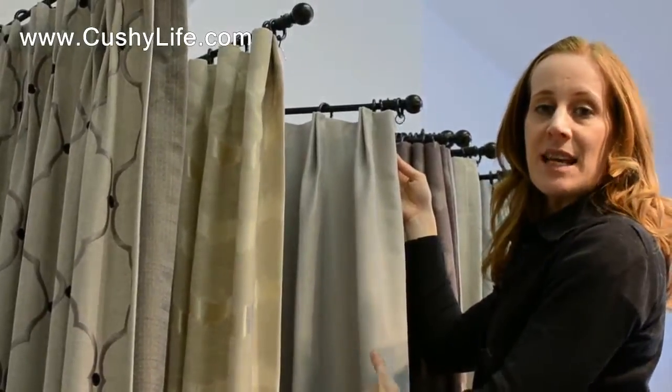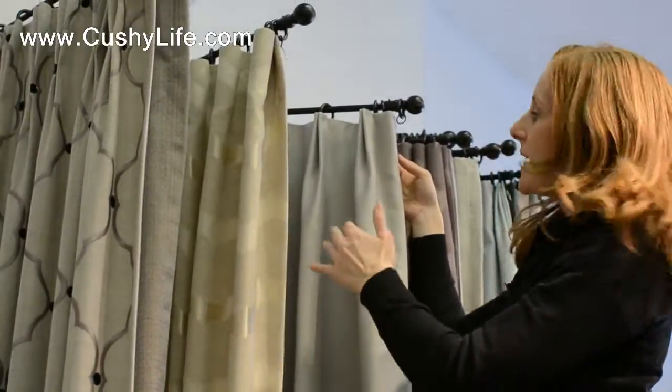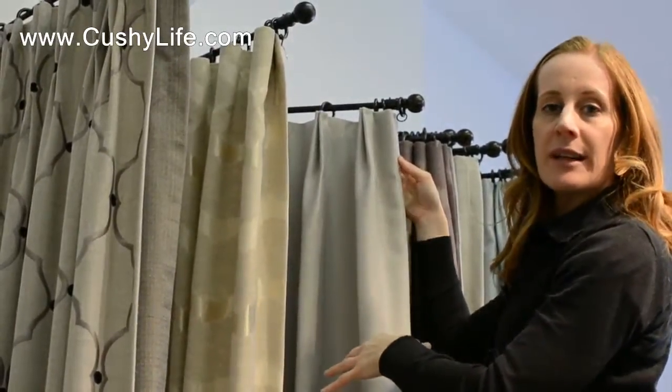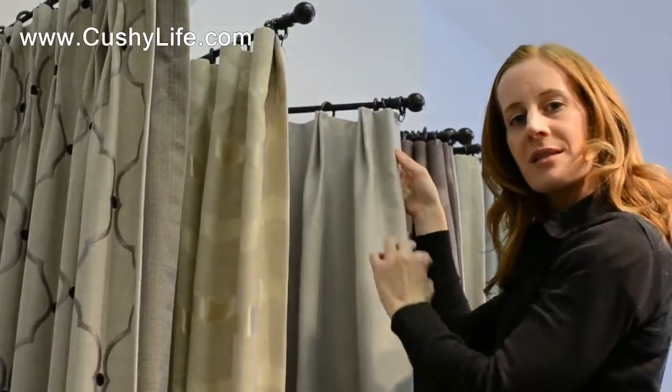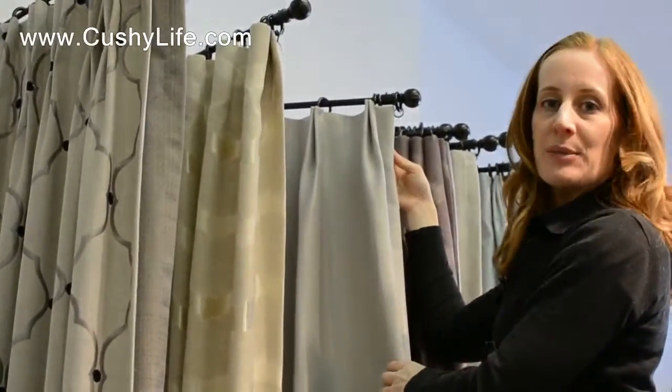I have this pleat in my whole kitchen and living area, all across the whole back of our house. We have it done in a creamy fabric that has a horizontal pinstripe to it, and it just suits it beautifully.